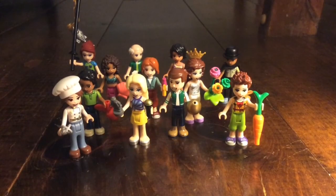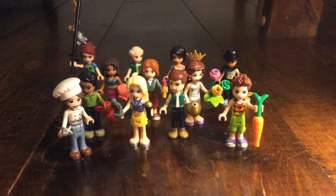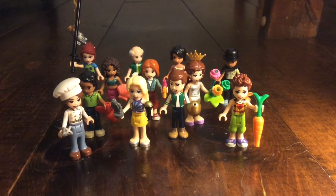So that was all the mini dolls for series two. I hope you enjoyed watching me review them, and I hope you have a great day. I'll see you guys next time. Bye!